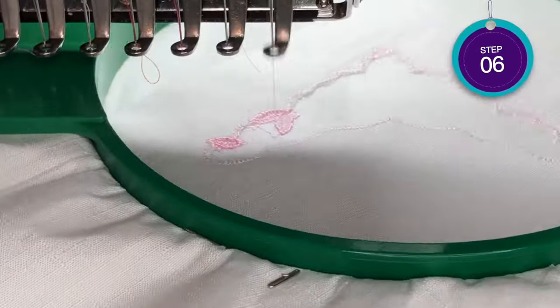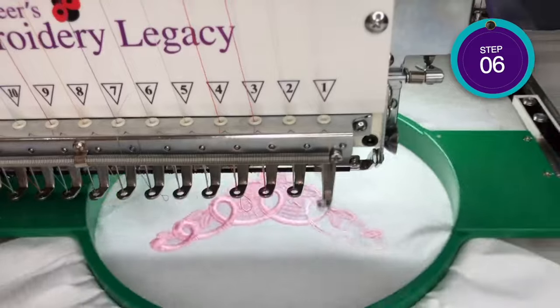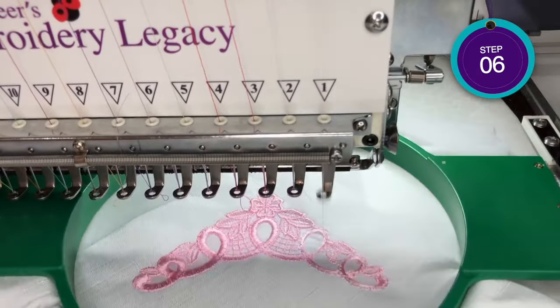For step six, we are going to return the hoop to the machine and stitch the lace design. Again, make sure the speed is set to 400 stitches per minute.